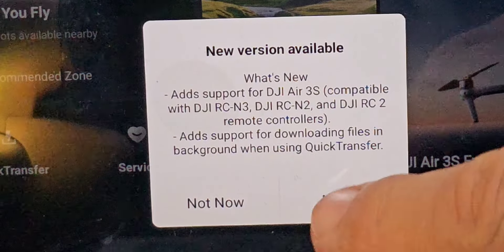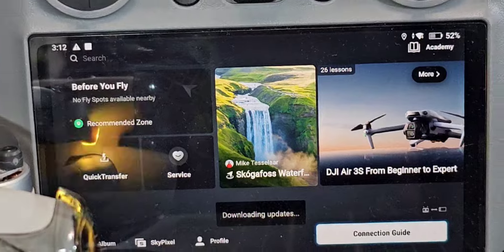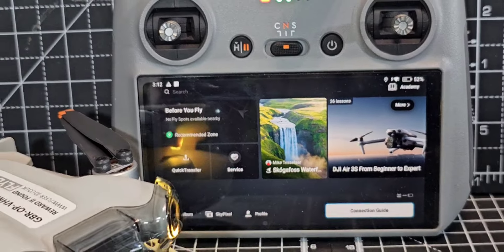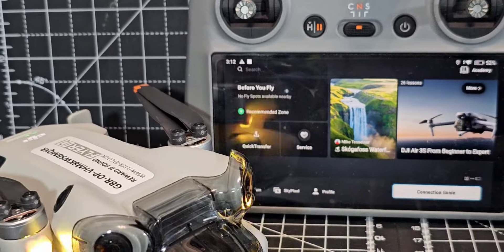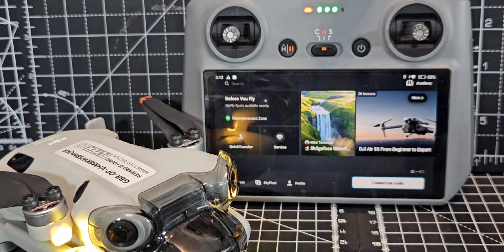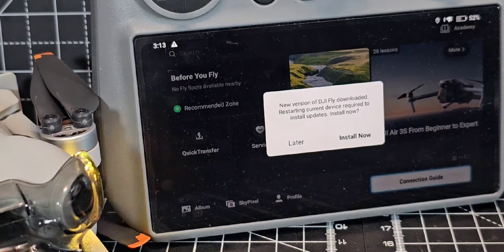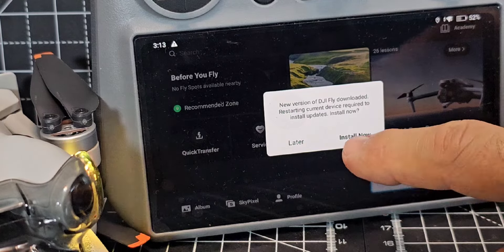We're so lucky that they've decided to include this update for the Mini 4 Pro. It shows that the Mini 4 Pro and the new DJI Air 3S are like brothers and sisters. So let's click Install Now.